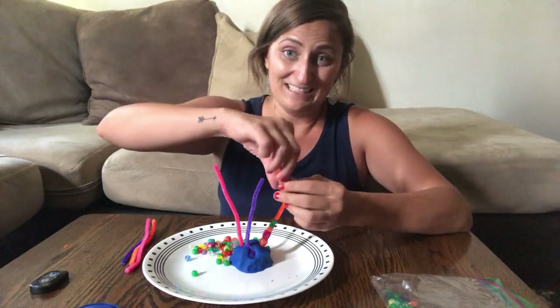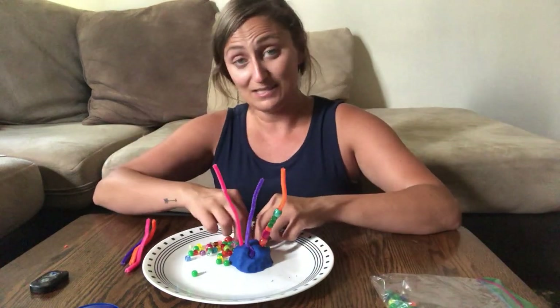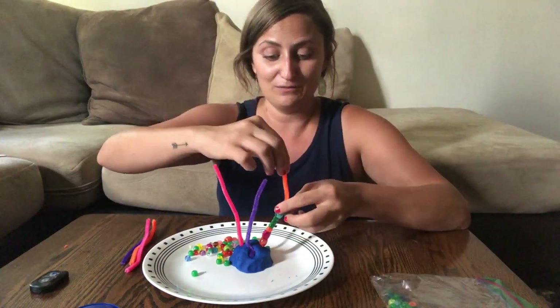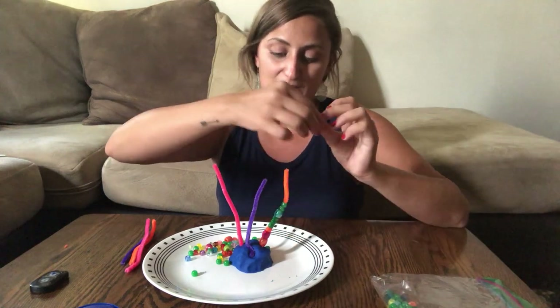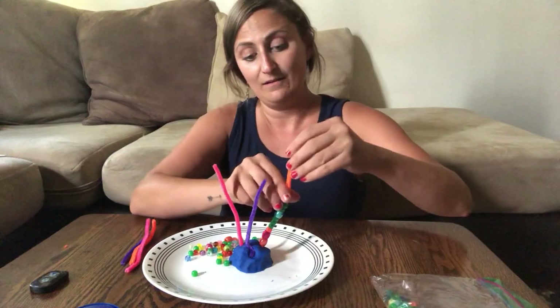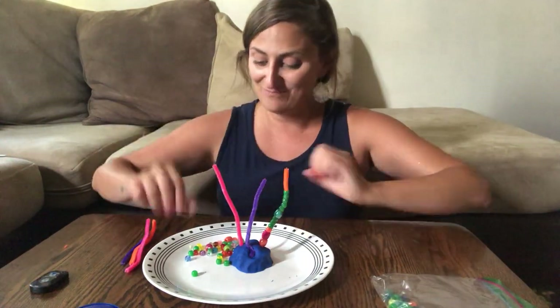What a fun design you can make! You can do some big beads and some little. I like these little green ones - I'm gonna put a bunch of those in a row. Let's count: one, two, three, four, five. Five green beads and then maybe a pink one.